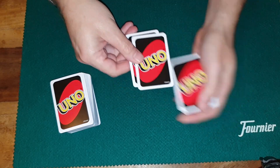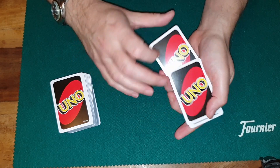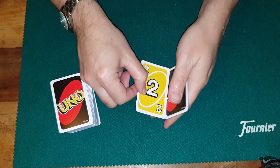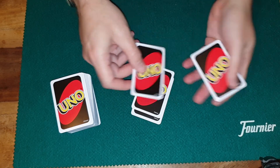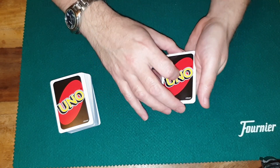Even if I take it down to the bottom, it's on the top. If I pop it right in the middle, what happens? It's on the top. I put it down there — it's on the top again. Put it down there — it's on the top again. It's almost as though all of these are the yellow two.